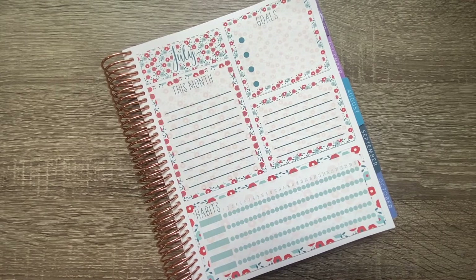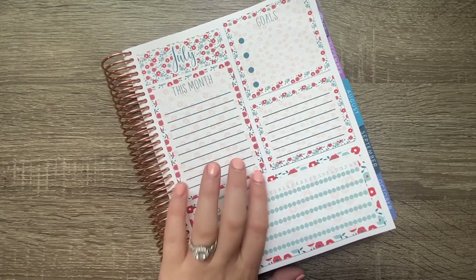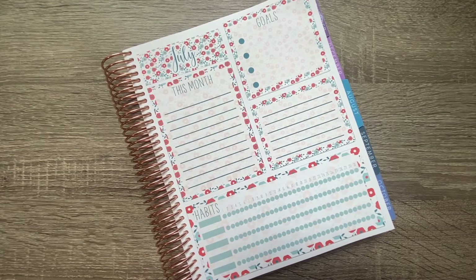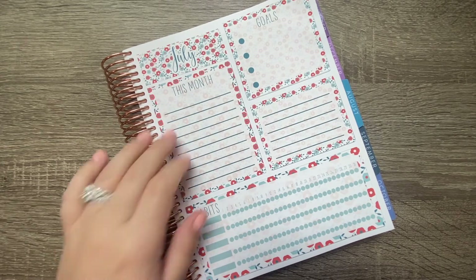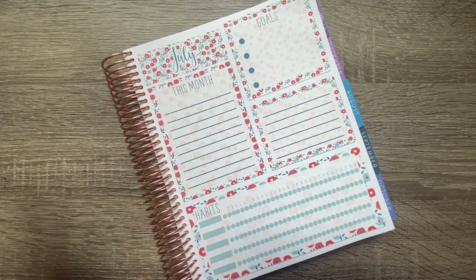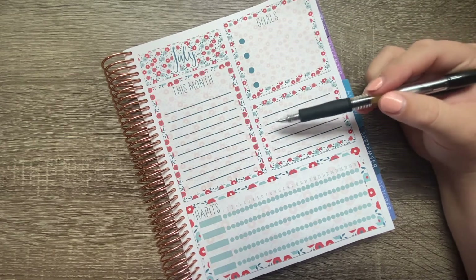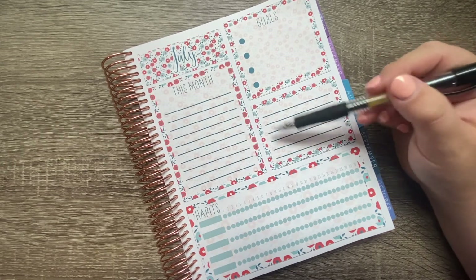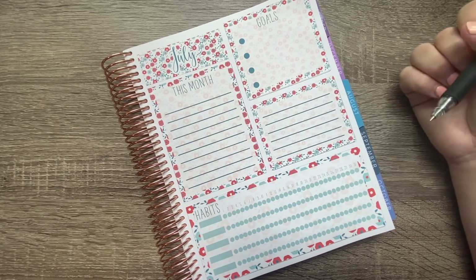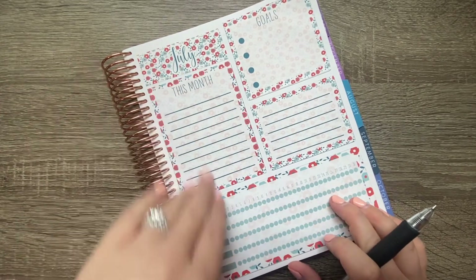My plan for this box: I did a general label for this month so if I want to do to-do's or whatever I can. For July I'm going to list out all the birthdays we have and write how much we want to spend on them, as well as the wedding and how much we'll give. If we don't have birthdays another month, it'll be a to-do list or just a general list. Up here we're doing goals. The middle section will be a quote or a Bible verse. And down here we're doing habits.